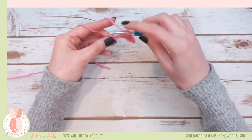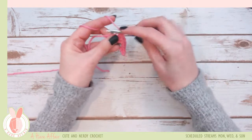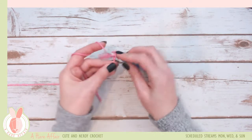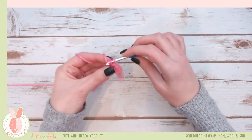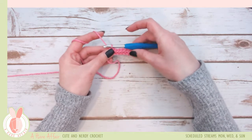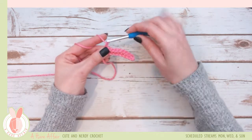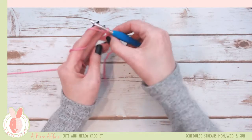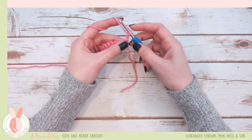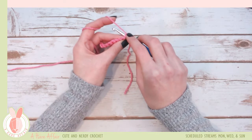I find that when I turn my projects it's easier to do the chain first, so since we're going to do doubles we're going to chain two. Yarn over and pull through, yarn over and pull through, and then we're going to turn it over. To do a double crochet, you're going to yarn over then insert your hook into your first stitch.